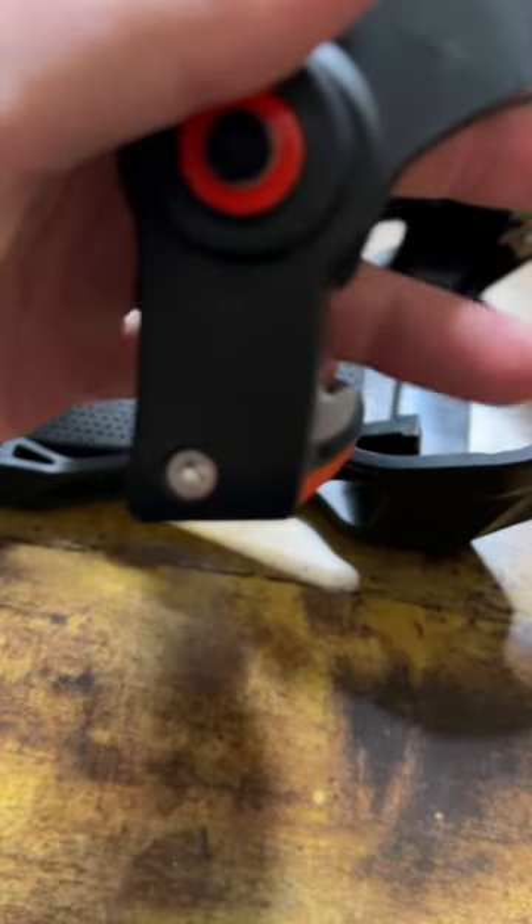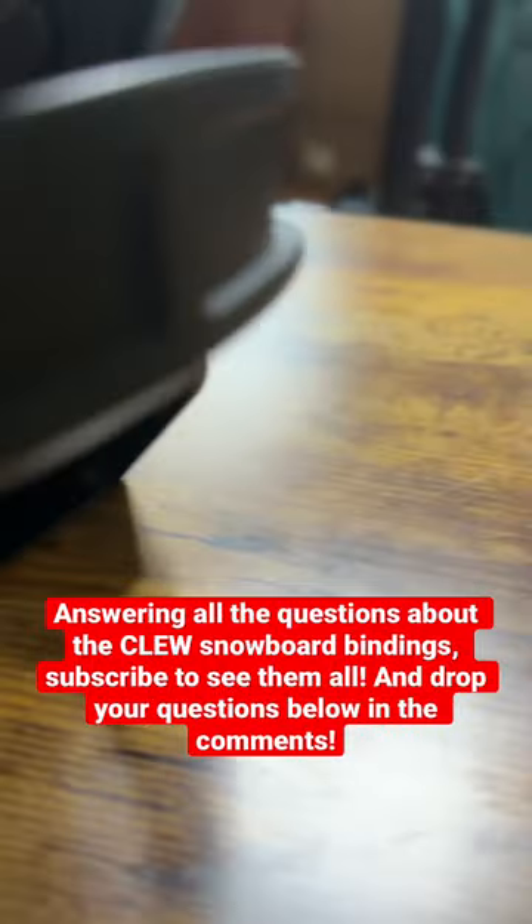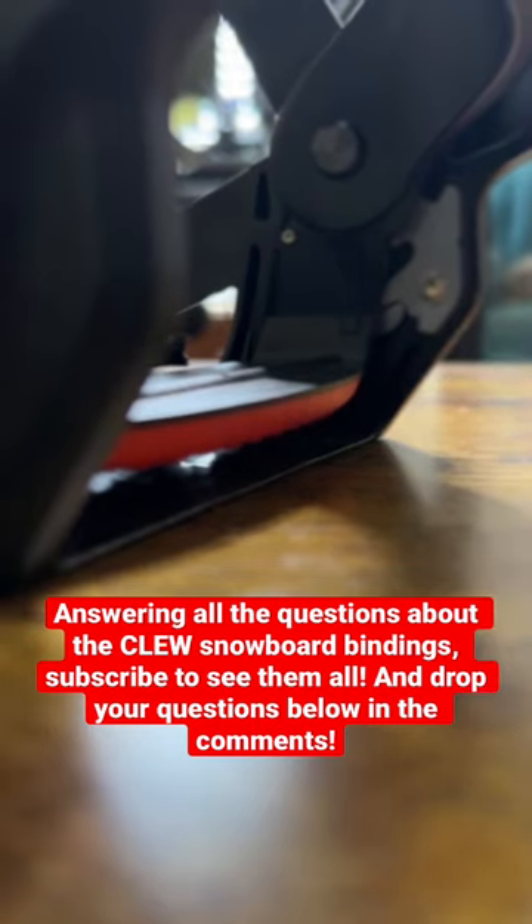On the back of your binding you have these big metal J hooks. As you set the binding down in here it gets locked in right there, and that's what keeps you locked into the binding.